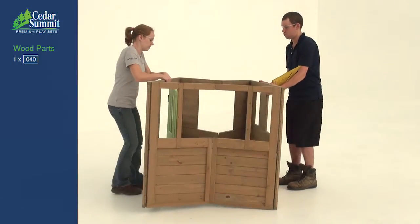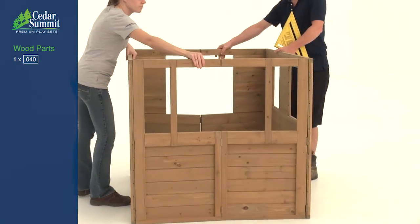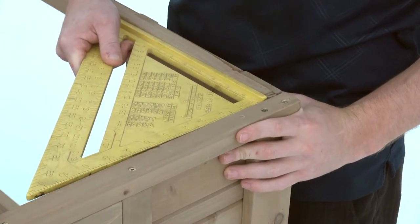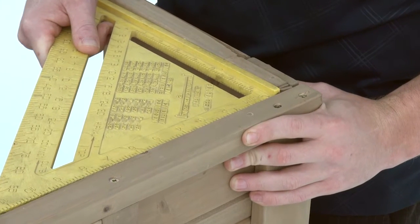With some assistance, open the panel assembly. The windows should be on top. Use a square to make sure every corner is at a 90-degree angle and adjust accordingly.